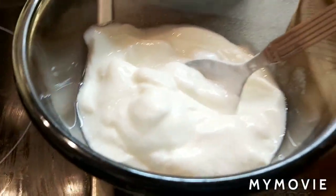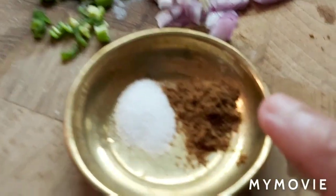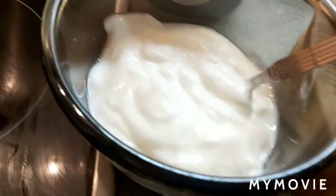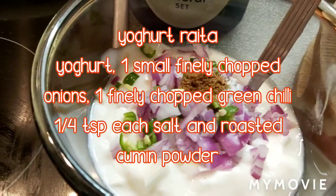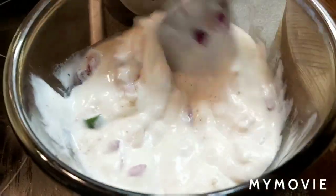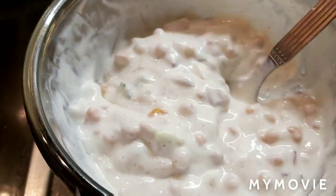I'm going to show a very quick raita. This is one cup of natural yogurt — I'm using masala boondi. Take one small onion finely chopped, one green chili finely chopped, roasted cumin powder, and a quarter teaspoon of salt. Add the yogurt, then the onion, chilies, roasted cumin powder, and salt — mix well nicely. Add the spicy masala boondi. My masala boondi raita is ready!